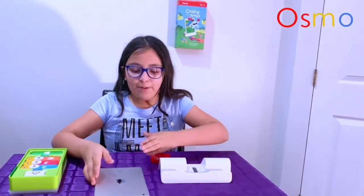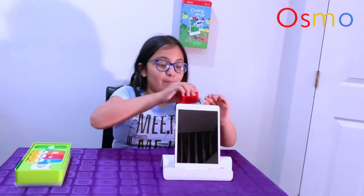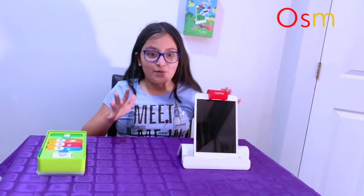So what you're going to do is grab your iPad, put it on the Osmo base, and put the red piece on top so it can detect whatever you're playing with. Remember to download the app to have so much more fun.